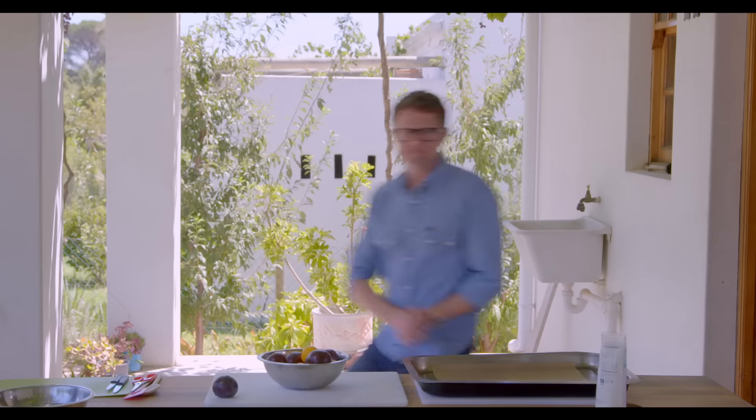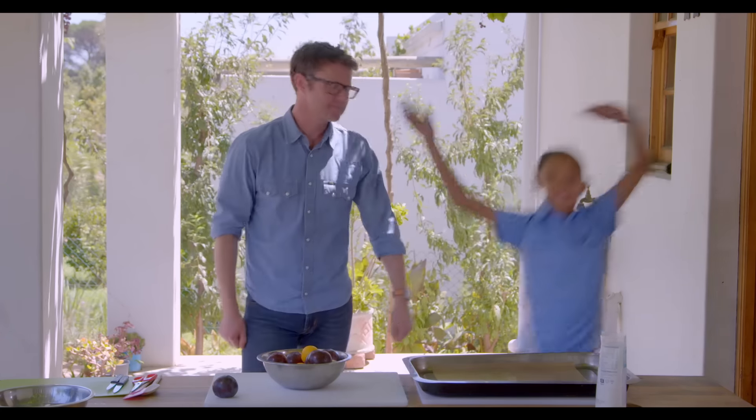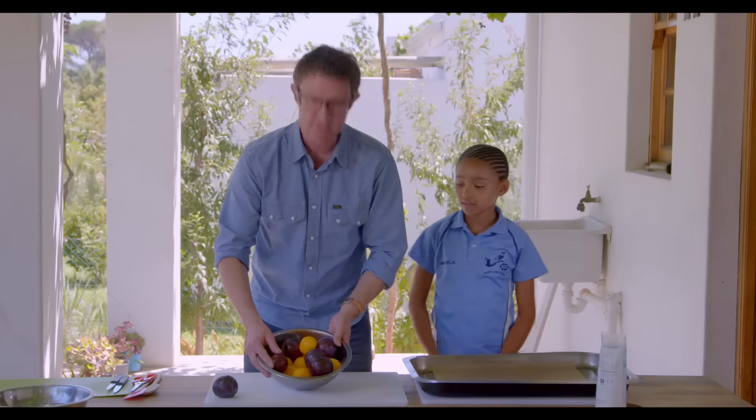Absolutely beautiful! Here's the exciting bit — it's time to get messy, because I've come up with some crazy South African fruit recipes that you can try with your mates at home. To do this I need an assistant. Hayley, in you come! This is Hayley, she's super cool.